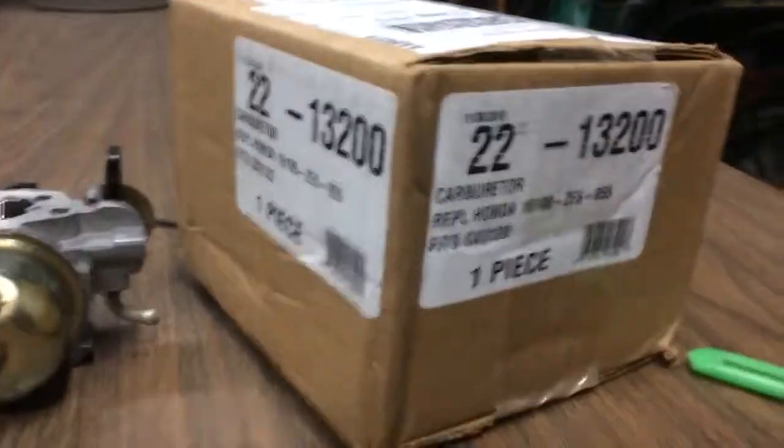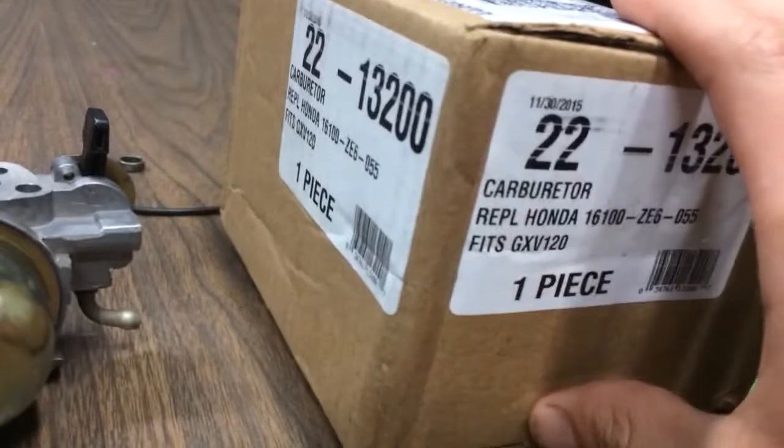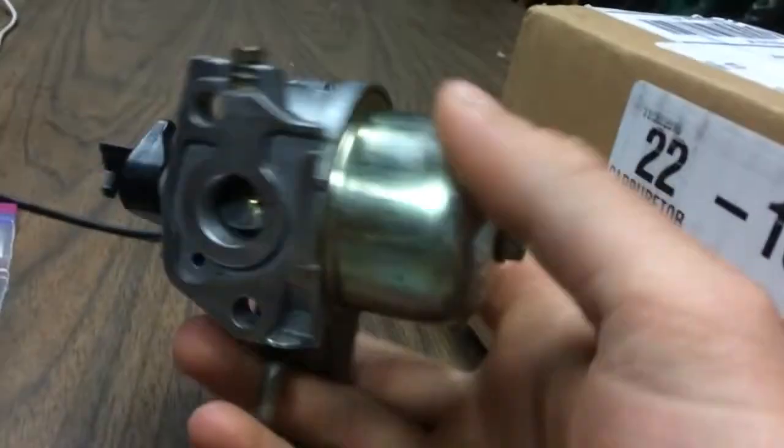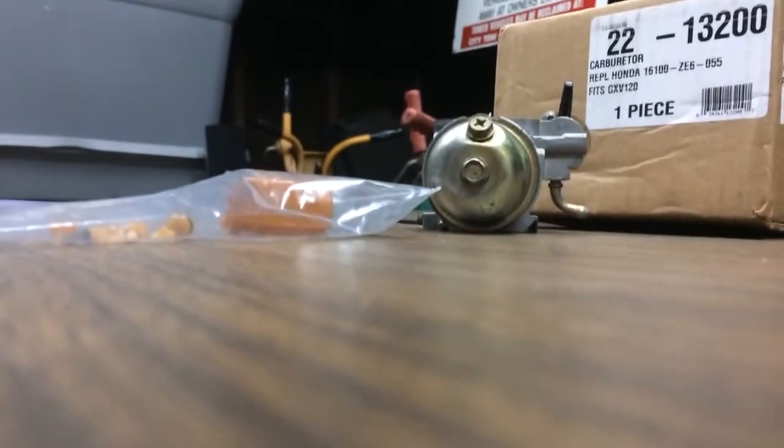Alright, so we got the new carb in the mail for the HR194. This is the old one. I'm going to take the new one out of the box and compare it to this one and see if any or all of the parts are interchangeable. Let's get into it.